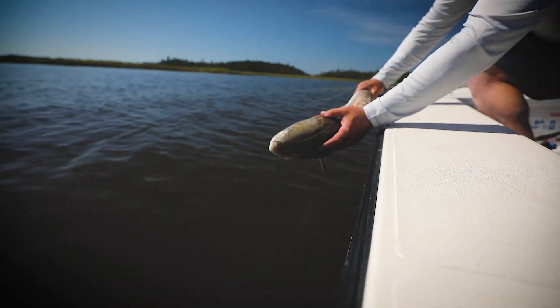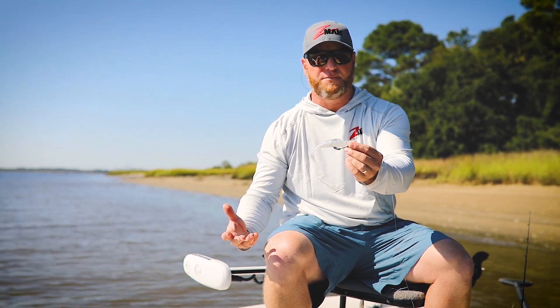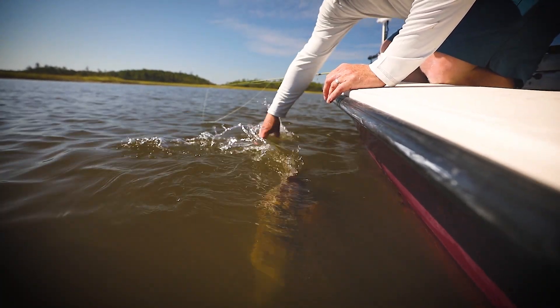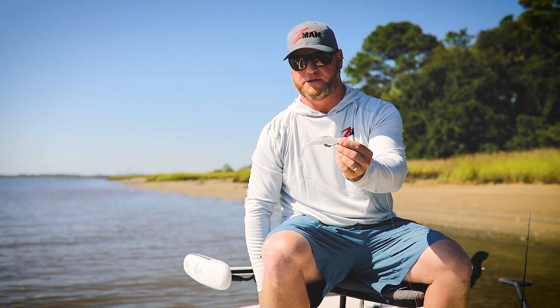There's a lot of body roll and a lot of movement to this bait. I've really found it to be incredibly effective. Again, it's a larger bait than what I usually throw, but 20-inch redfish have no problem getting it, and it just seems to get a lot of bigger bites. Those big 30-inch plus redfish will just be all over something like this.